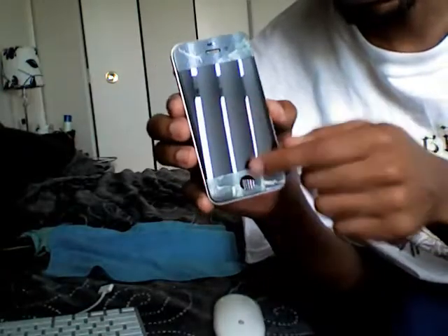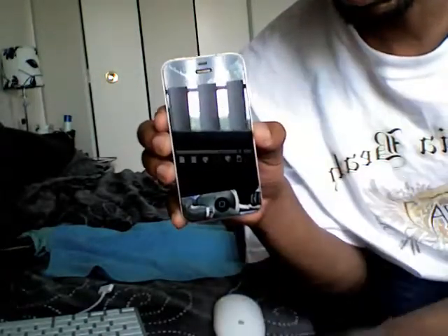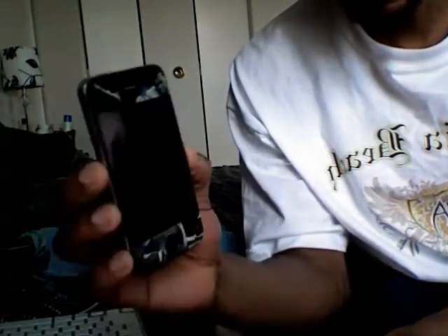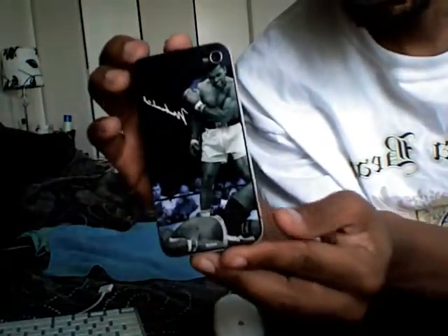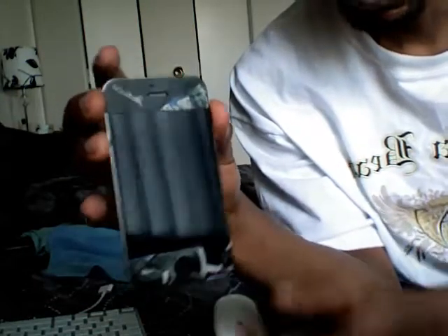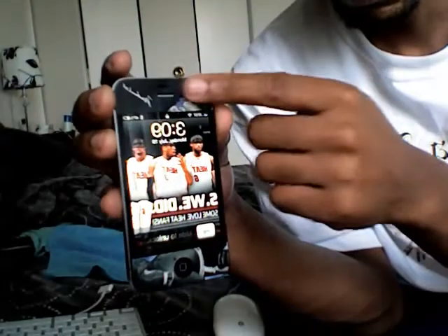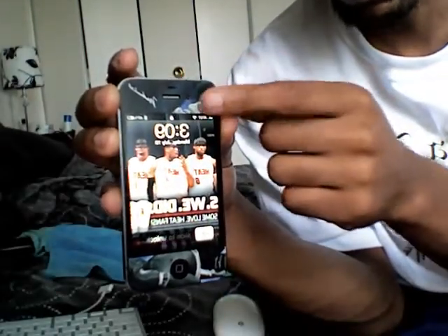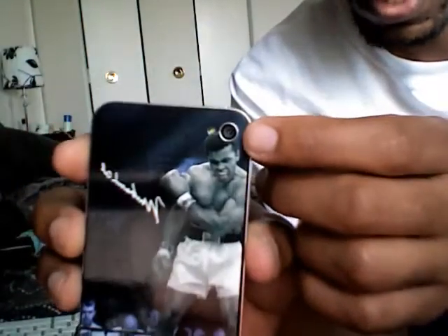The front glass is not gonna be protected by it, so you can actually still use a screen protector and put this on there. That's exactly what it looks like with the skin it on — it looks very nice. The buttons are still easy to touch, and the mic and camera are still accessible. That's what it looks like in the back — you can still see it has room for your 5 megapixel camera and flash.